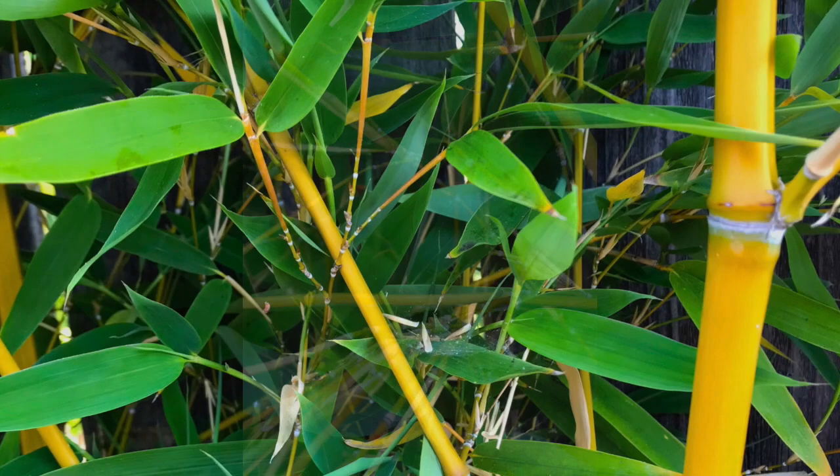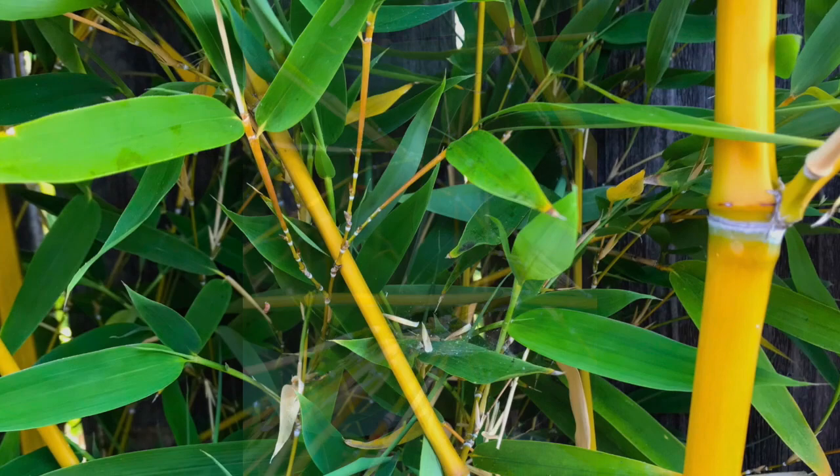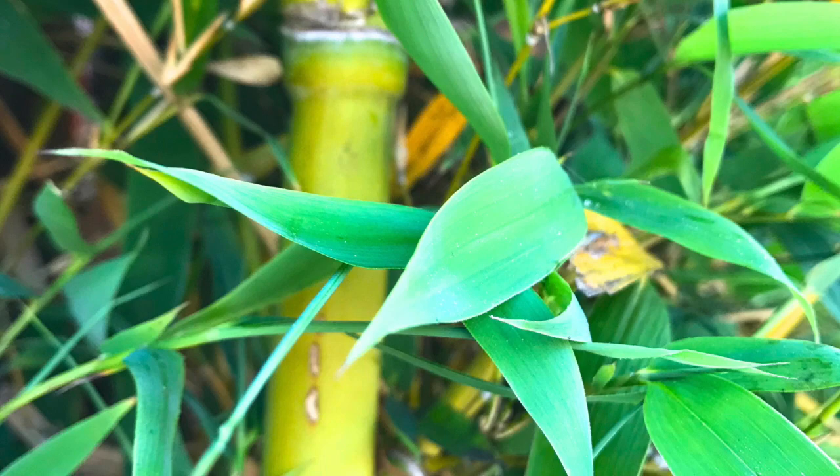Bamboo represents open-mindedness due to its hollowness, and integrity and grit due to its tendency to bend and not break. Now, let's take a break from art and symbolism, and go to its anatomy in a nutshell.